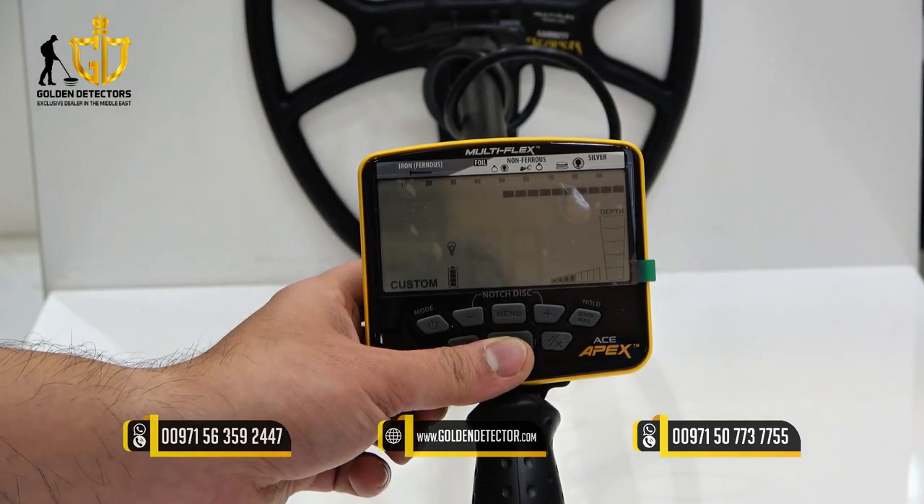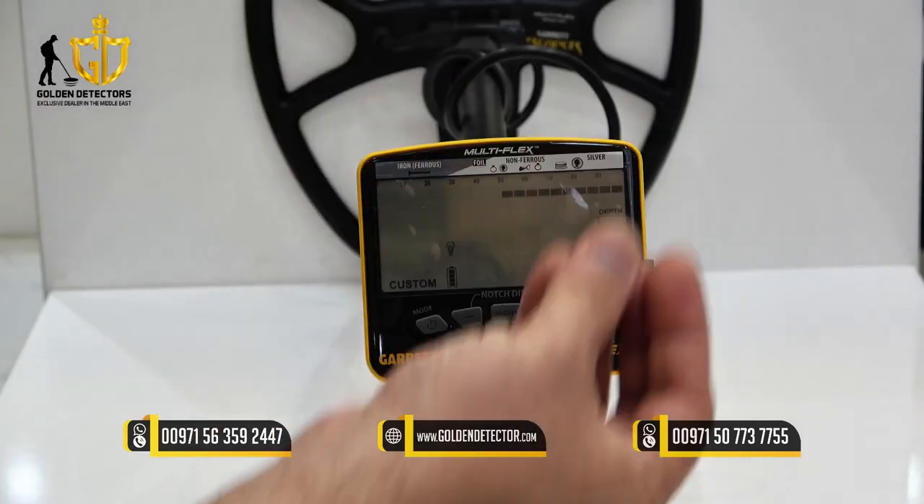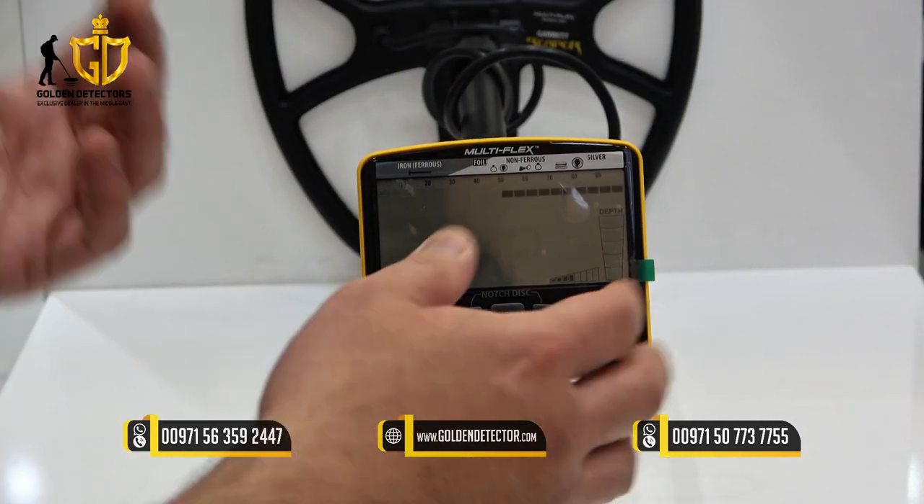We also have pinpoint mode. If you want to pinpoint the target, just press this button and you can use the pinpointer mode.